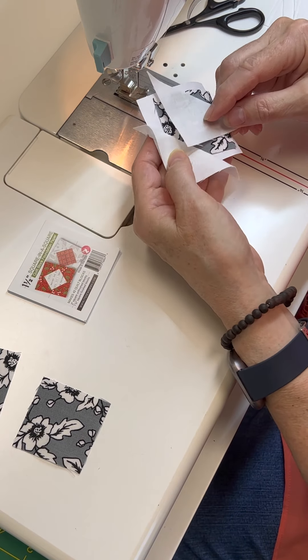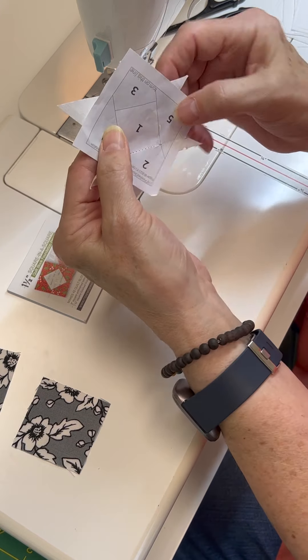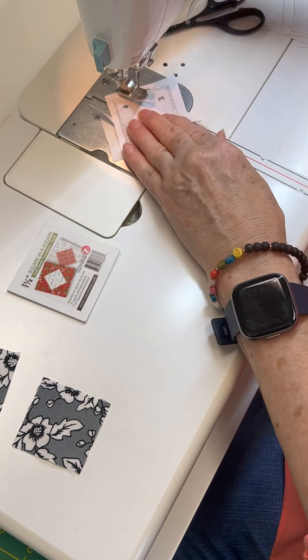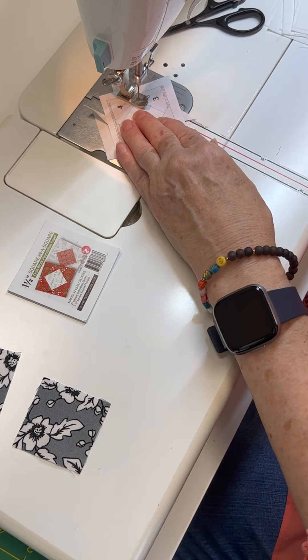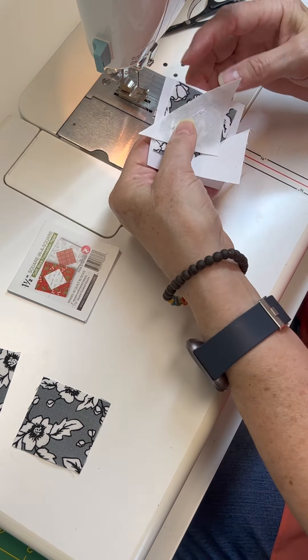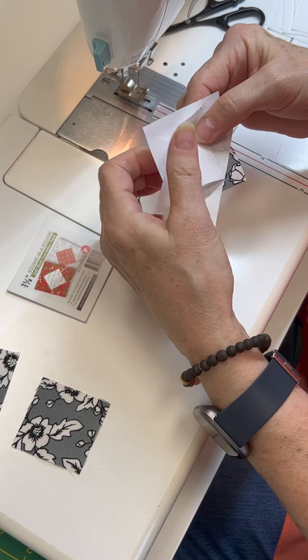After that, I'm going to sew the next one on. I lay that back on there again, checking — I'm going to sew between the one and the three, making sure I've got that seam allowance. Set it underneath my machine, start sewing on the line, do a couple back stitches, then pull it out. Then I pull back the paper and trim that.